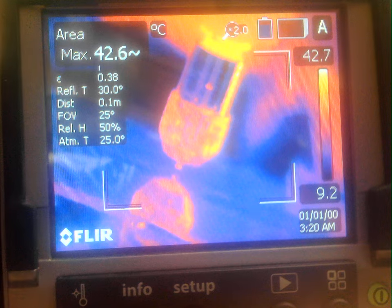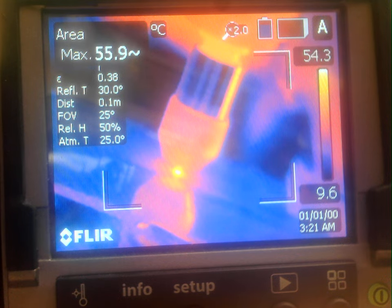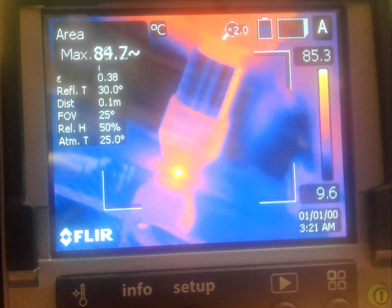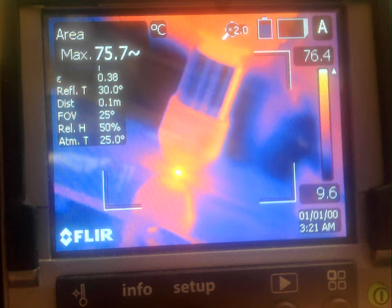Without further ado, I'm going to spin the spindle up and try a deposition. The deposition is started.